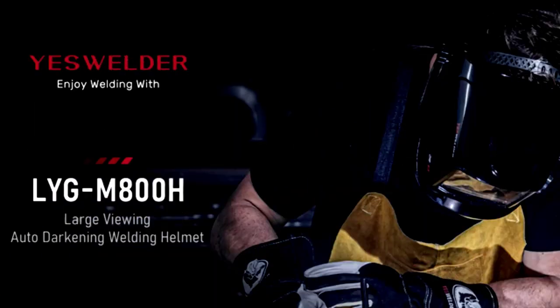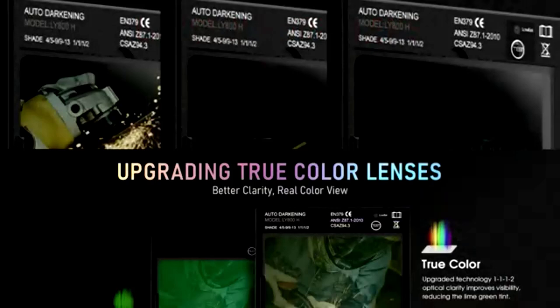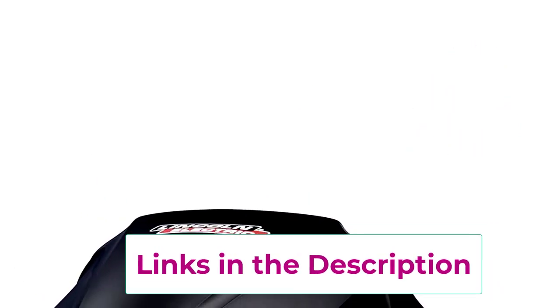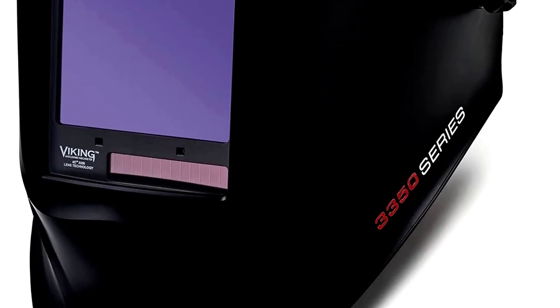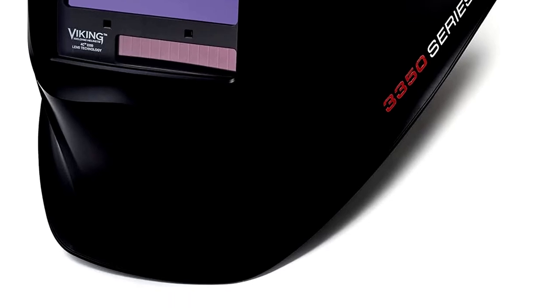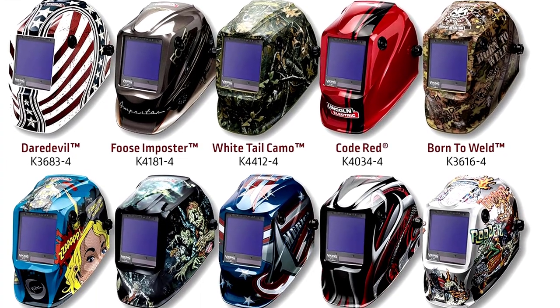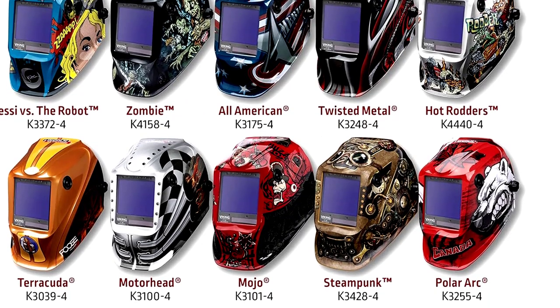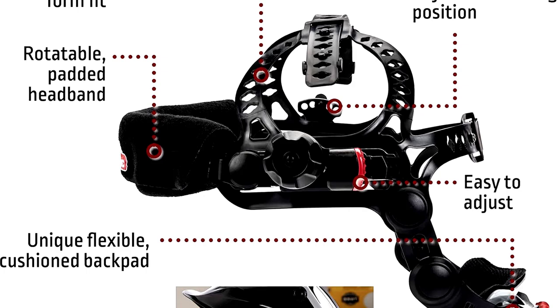Our top 3: the Lincoln Electric K3034-4 Viking 3350, aka the cool kid on the welding block. With its extra-large viewing area and smooth matte black finish, it's the kind of helmet that makes you feel like Darth Vader — except you're actually getting work done. Equipped with 4C lens technology, it offers crystal-clear true color clarity. The auto-darkening feature kicks in faster than you can strike an arc. It's also lightweight, so you won't feel like you're wearing a bowling ball on your head during long projects.